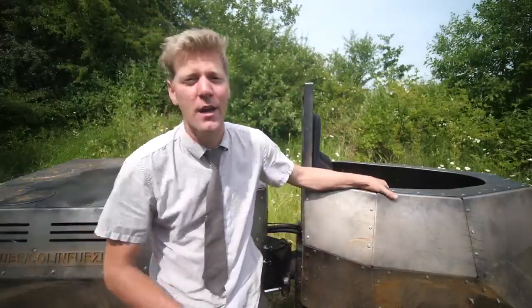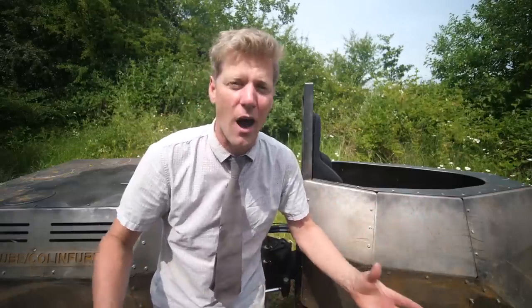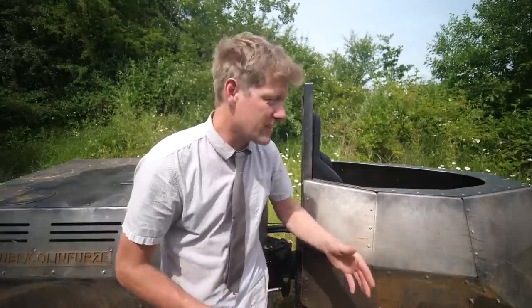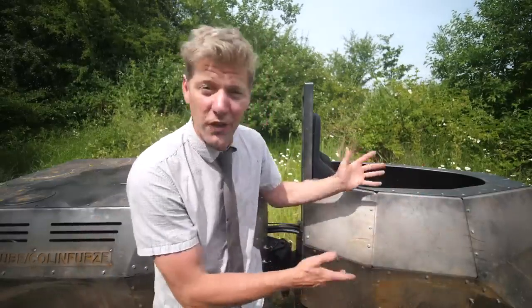Yes, it looks absolutely brilliant. I could see this driving around on Mars. I could see Dr Robotnik bombing around in it. It looks like something the leader of the Daleks would drive — and it's a little bit like a Dalek itself: kind of menacing, but they couldn't go upstairs, and this just can't do a lot at all.